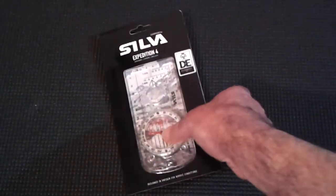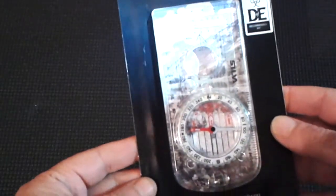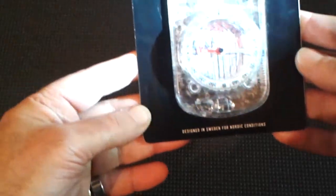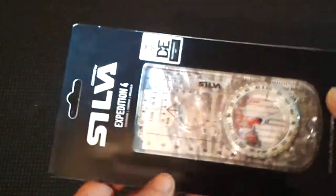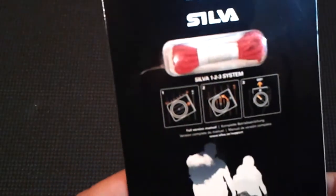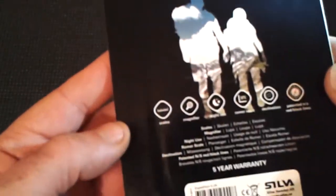my new Silva Expedition 4 compass, designed in Sweden for Nordic conditions. This is a really good piece of kit. I bought this about a year ago — the Silva one-two-three system full version manual.